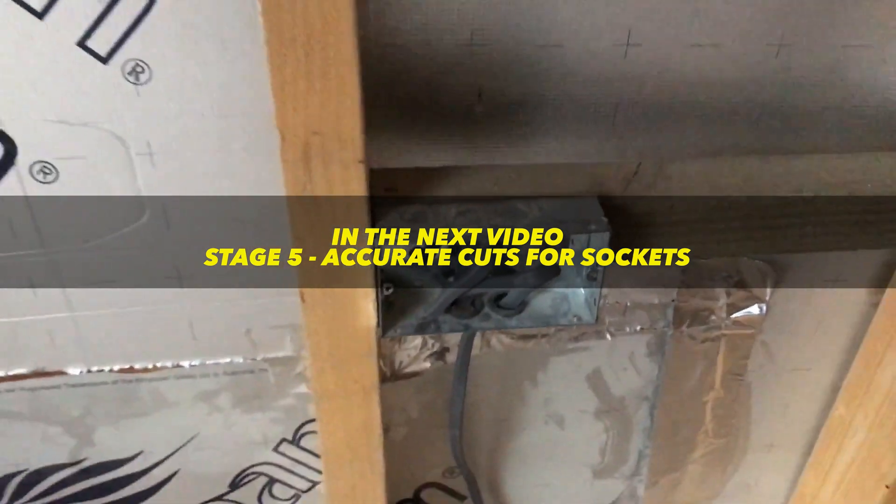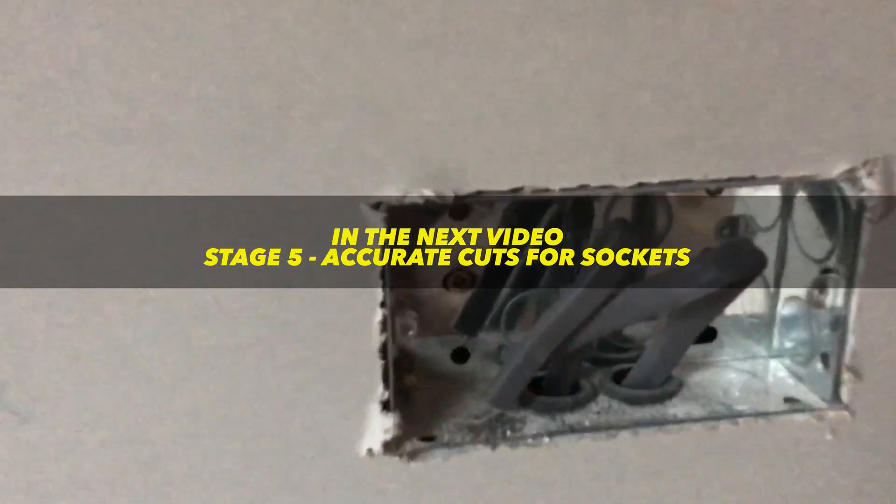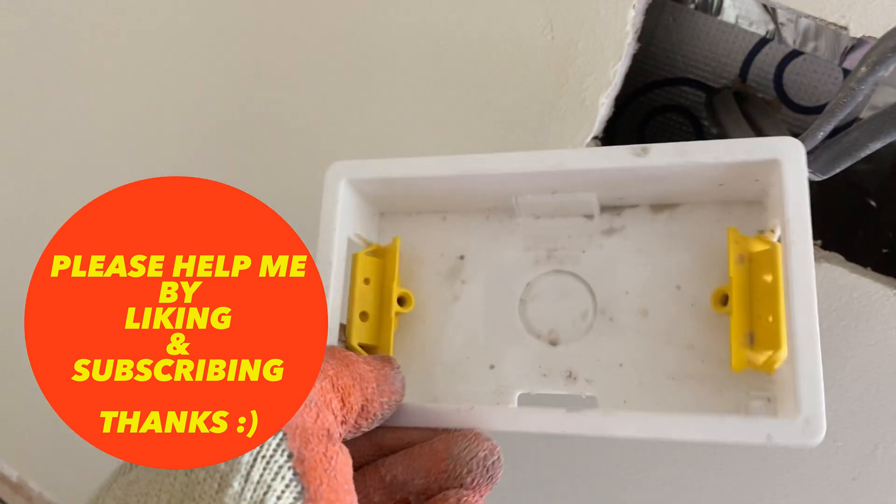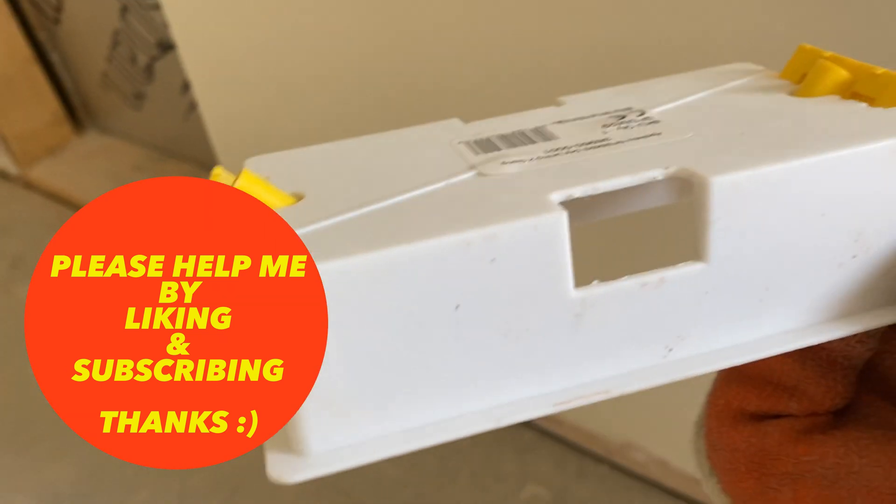In the next video I'll look at how to deal with all those electrical and data sockets, so click on the link for that and let me know any questions in the comments below.